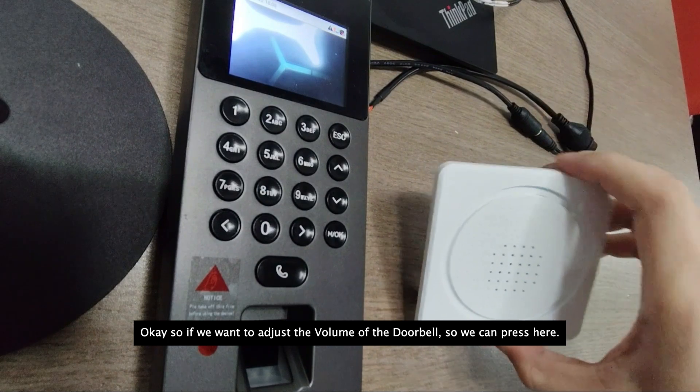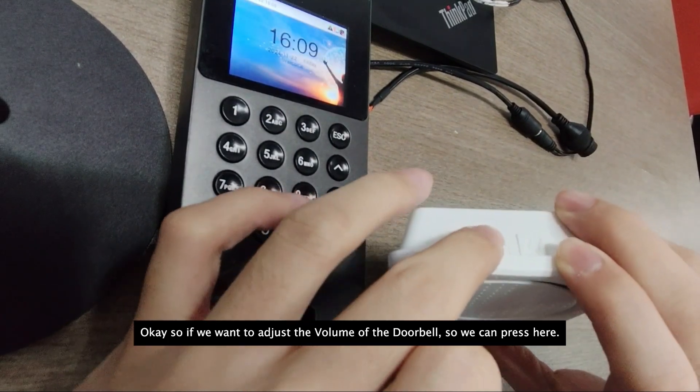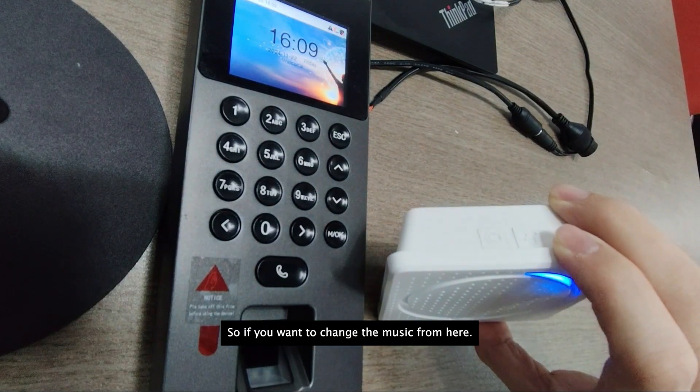If you want to adjust the volume of the doorbell, press here. And if you want to change the music, you can do so from here as well.